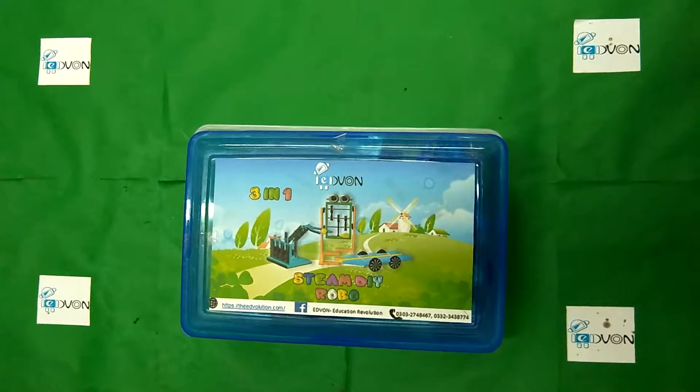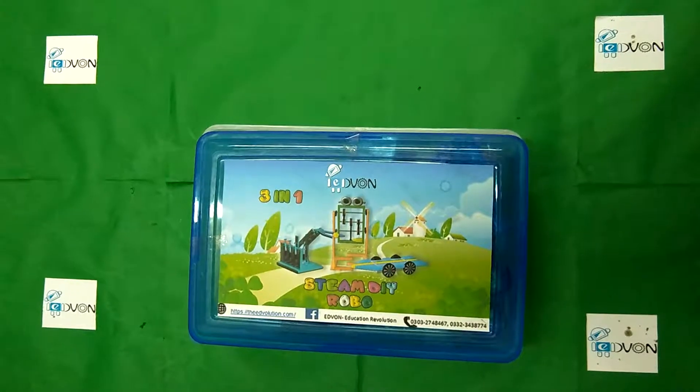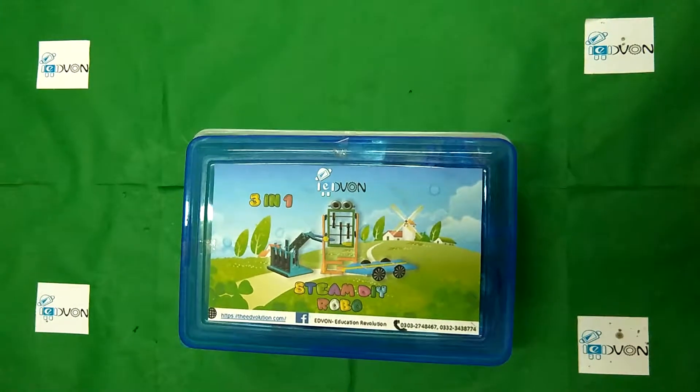Hello everyone, how are you? I hope you are enjoying our videos. Today we are going to show you the box opening of STEAM DIY Robo.